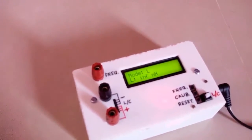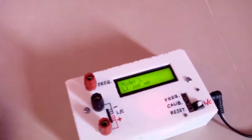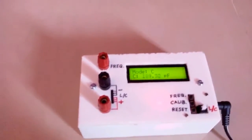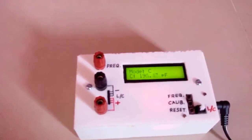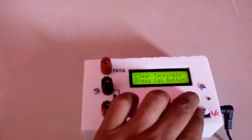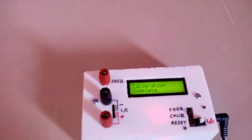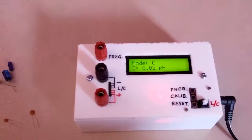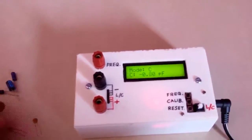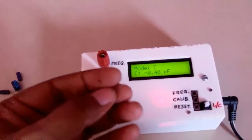Now we will measure the value of capacitance. To do so we have to calibrate this meter once again. First we will go into the capacitance measurement setting and then calibrate by pressing these two buttons — calibration plus frequency — and then press the calibration button. After that the calibration is complete. It is now showing about 0 pF, which is correct.